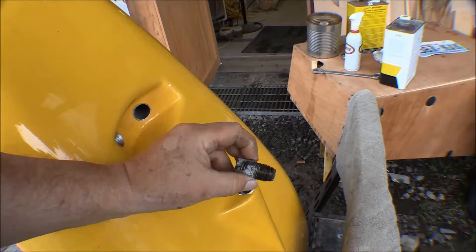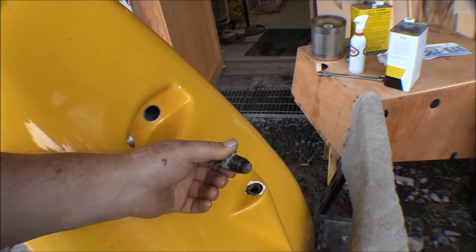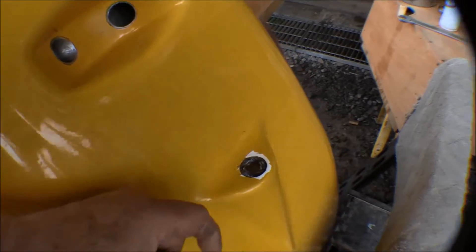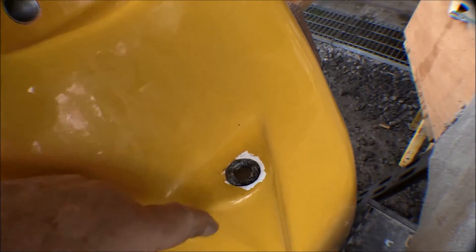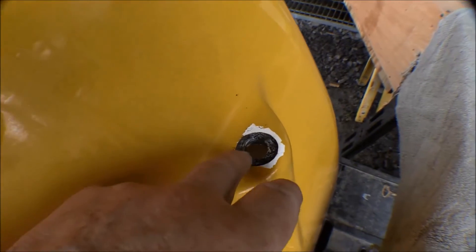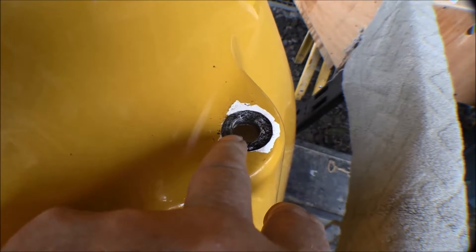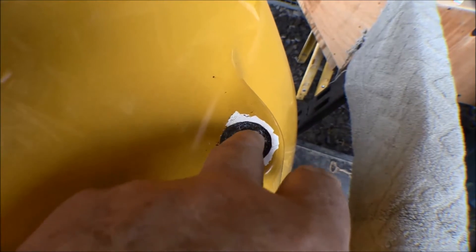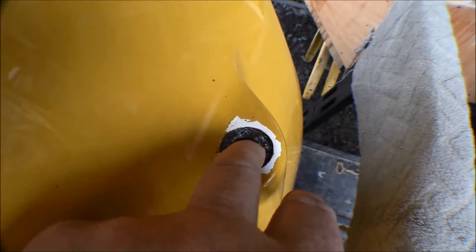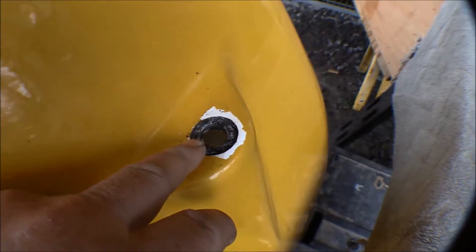That part can come out, so now this valve can be cleaned up and have a new o-ring put on it. If I wire brush it and put a new o-ring on it, it'll be just like new. Then I've got to see what I can do with this bushing - there's not much left of it. You can see how much damage there is from the corrosion, so I'm going to have to get that out of there and make up a new one and glue it in.